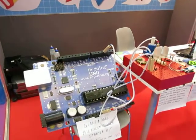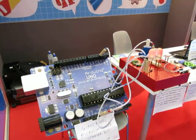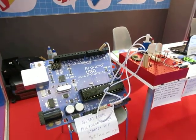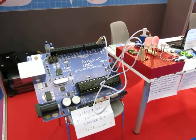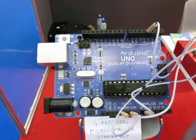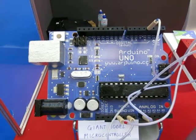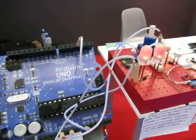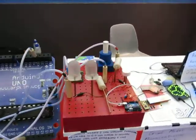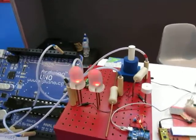The first project I have here is a giant 10x scale microcontroller starter kit based around the Arduino Uno. It's a fully working model — this project has an Arduino in the back, and I also have a breadboard, potentiometer, LEDs, resistors, and light-dependent resistors.